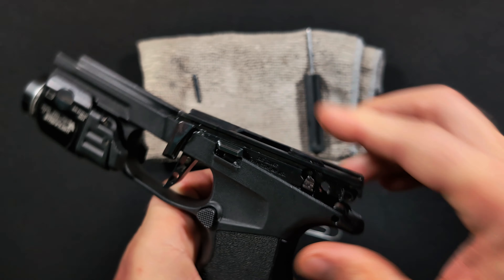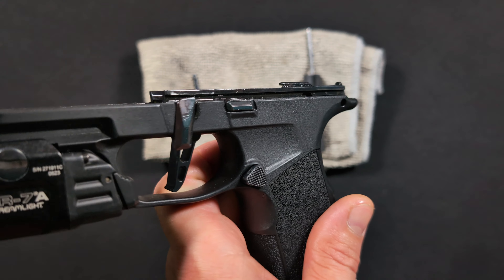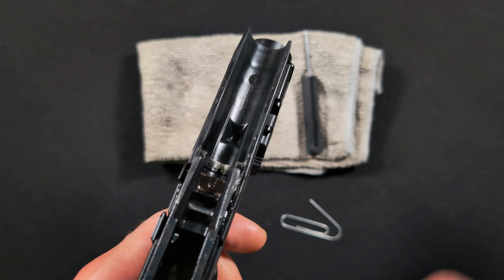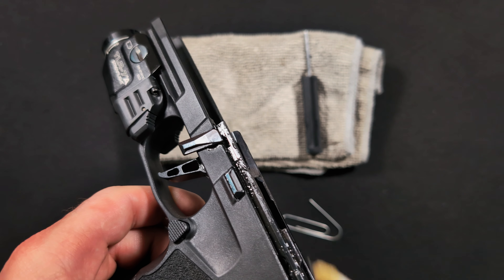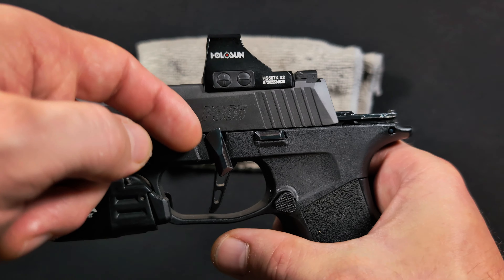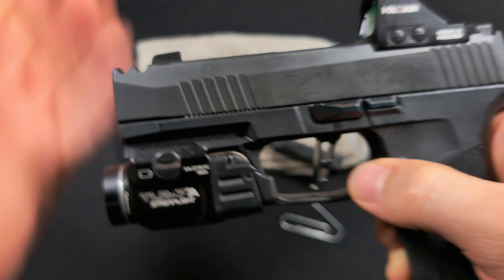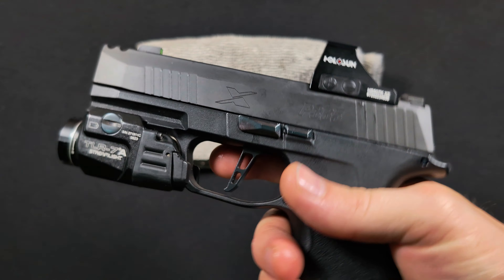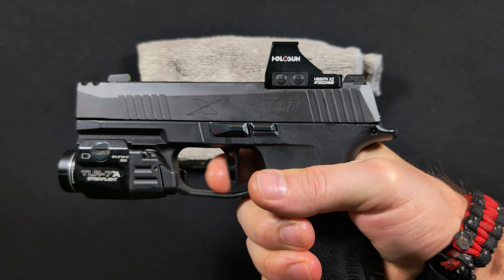To reinstall the fire control unit into the grip module, insert it downward at an angle — there are two grooves on the unit that correspond with grooves inside the grip. If it's not going in correctly, you probably haven't slid it up into those grooves yet. Once you do, it'll sit flat and even. Pop the pin back through, then lube everything up.